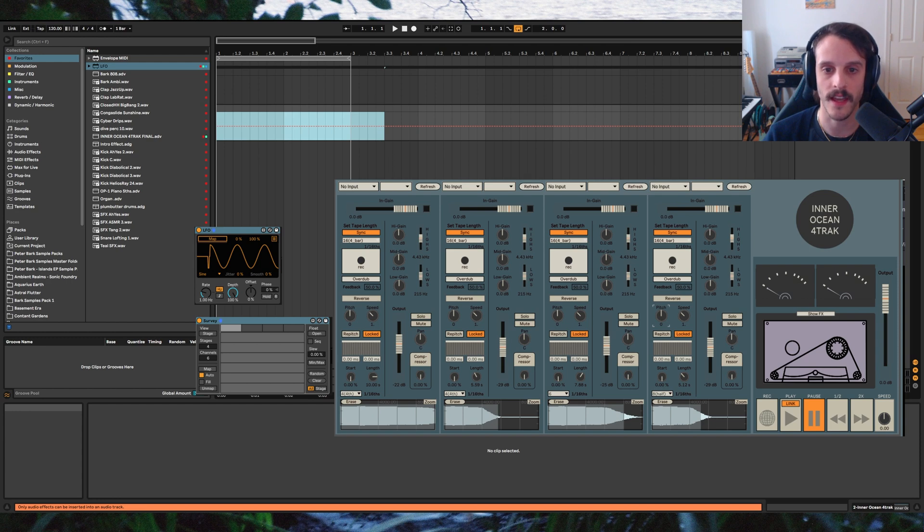The final one I want to mention is the Ableton Envelope Follower. This outputs MIDI information relative to the audio levels coming out of the device, which can enable some cool reactive changes. These three are my go-to, but there are endless devices out there, and I'm looking forward to seeing which ones click with people as they dive into the plugin.